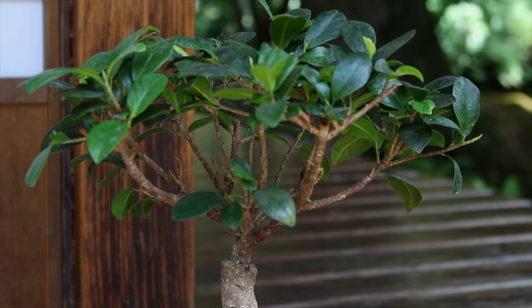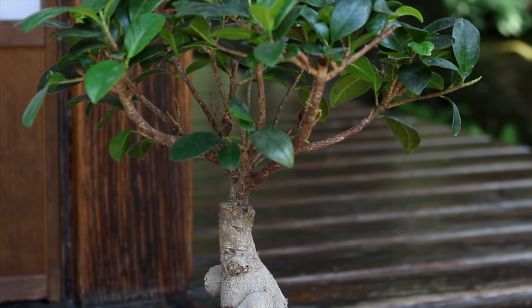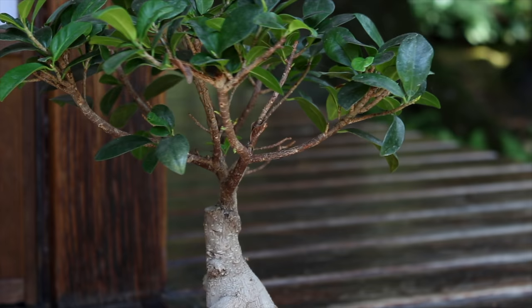The other popular variety is the ficus ginseng. The ginseng has a thick pot-bellied trunk and is often grafted with ficus microcarpa leaves.